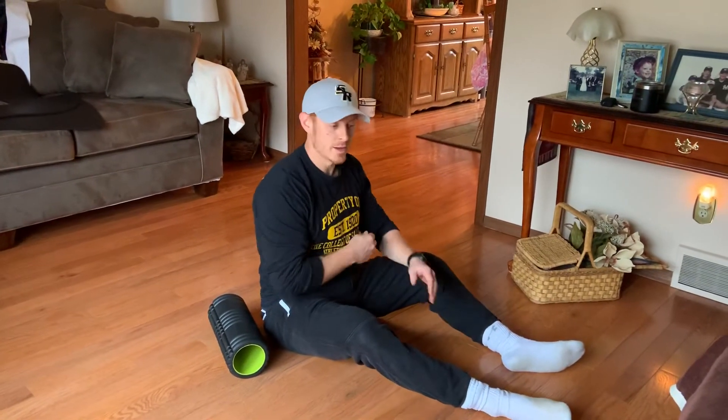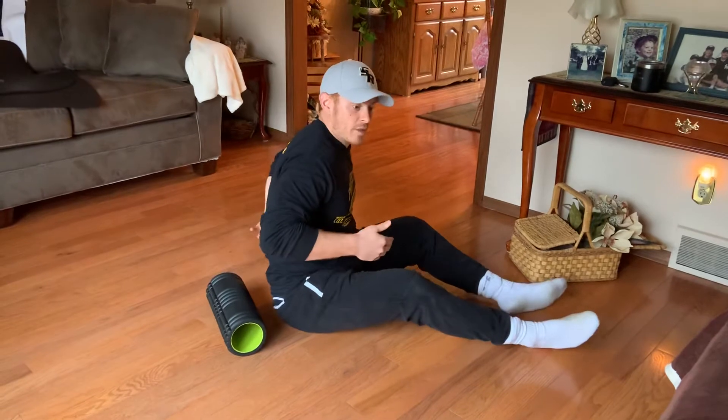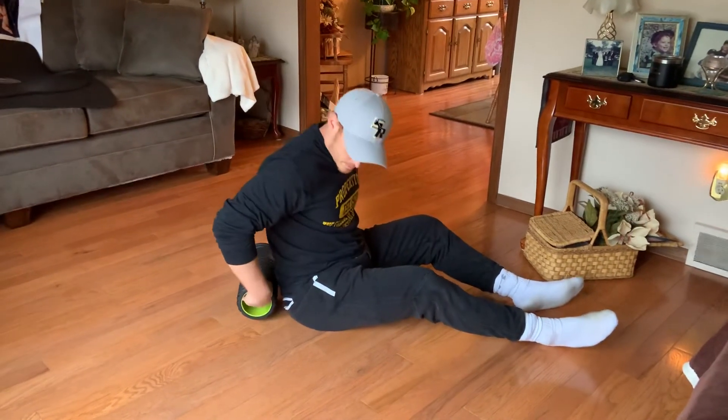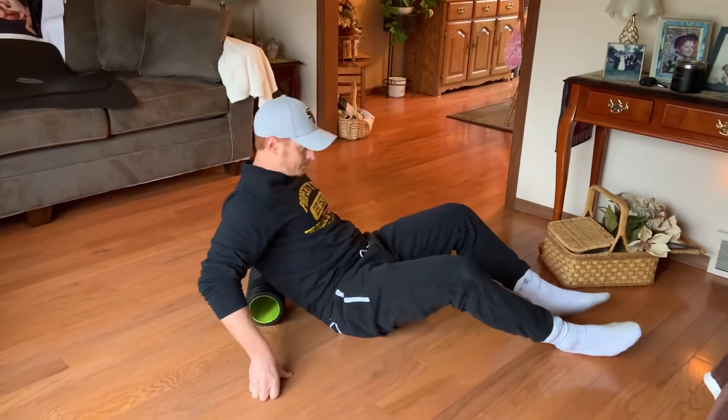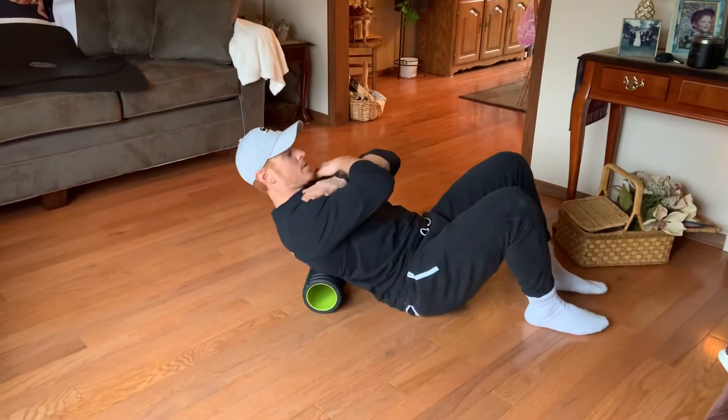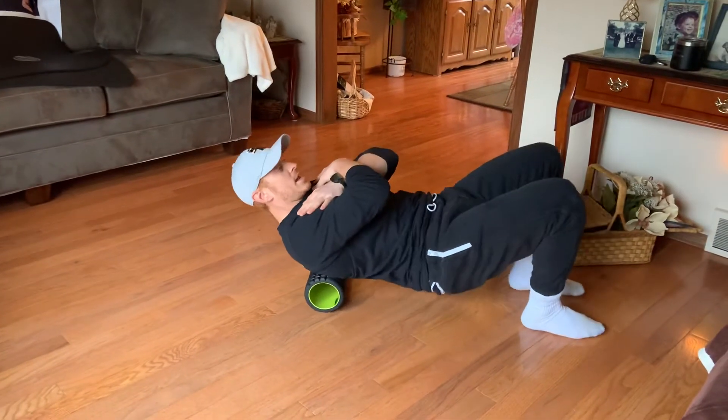Foam rolling the T-spine — the T-spine is the middle of your back to upper back. We'll get set up and start right in the middle of our back, cross our arms, and hips are going to come up.